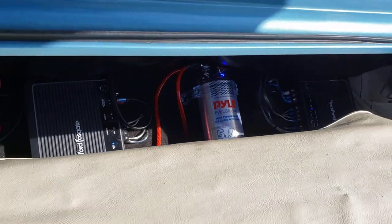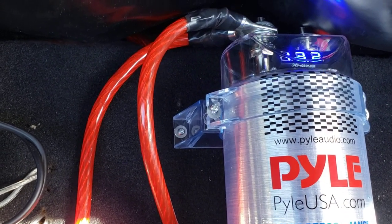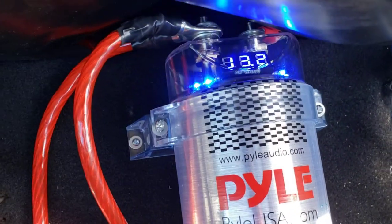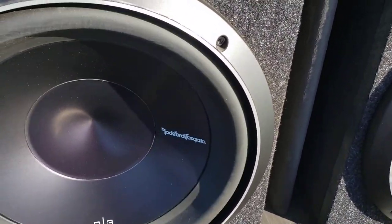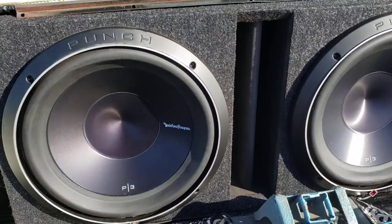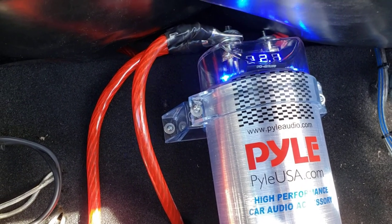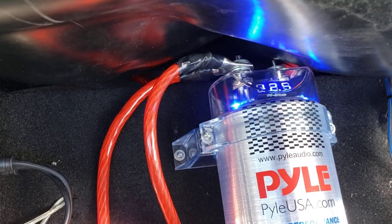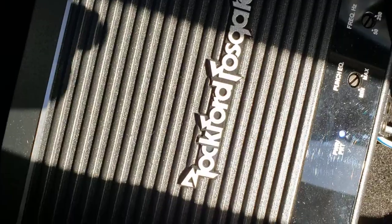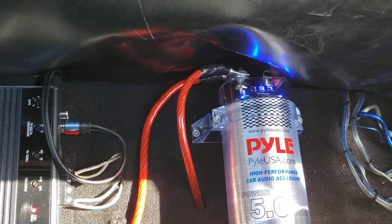That's only volume 15 and it is dropping the cap down. It cut out on volume 15 — this is worse than when I didn't have the cap. Volume 15 should not be dropping this capacitor down to 8 volts. You keep dropping below 12 volts, you're gonna kill my amp. My amp needs constant 12 volts or better — really 14. Drop down to 9 and it cuts my amp off.